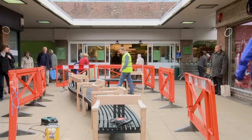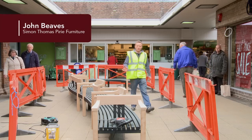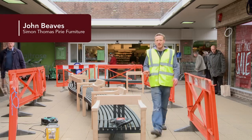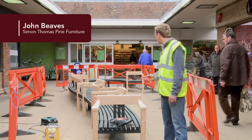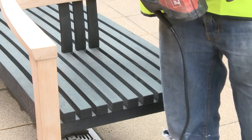So here we are in the Dorchester Arcade with the bench that we've finally laid out — first time we've seen it and we're about to start fitting it. It looks amazing, we're really pleased with it. Time to start drilling.